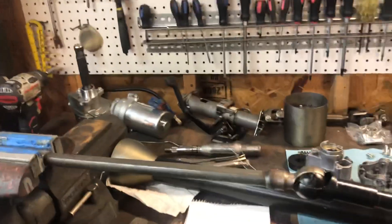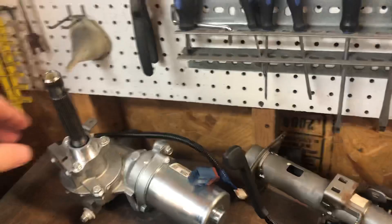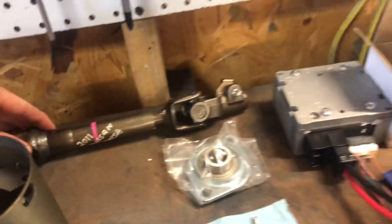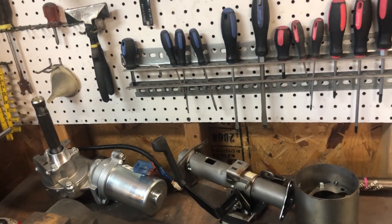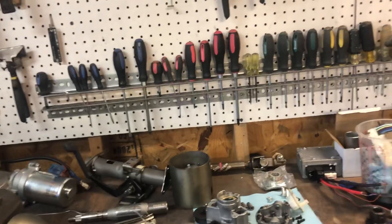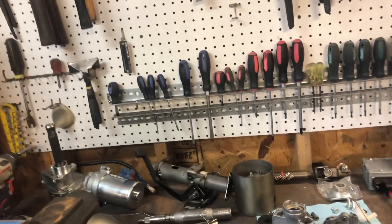This is a Nissan Versa e-pass out of a 2011 Nissan Versa. I'm going to have to do more research before I commit to cutting anything, because I might switch to a Saturn Vue e-pass system instead. I kind of jumped the gun and ordered this because there was only one on eBay at a decent price — I might end up reselling it or just changing it down the road.